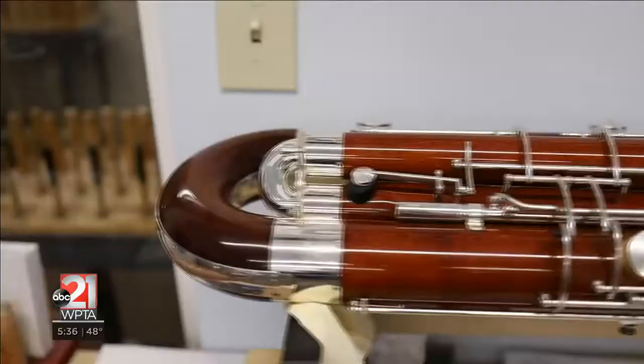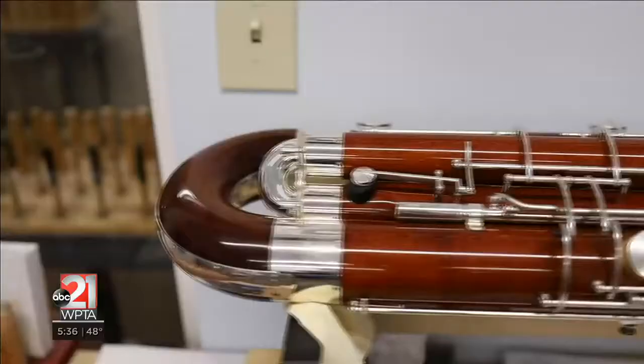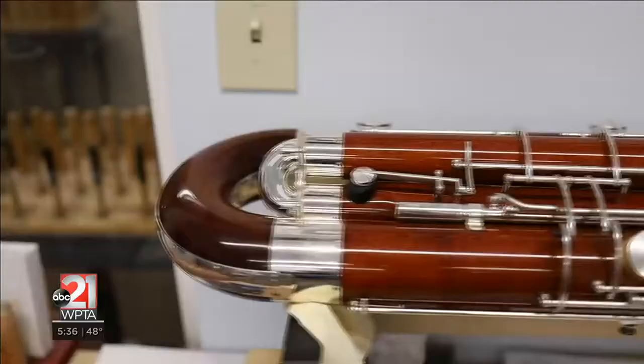We're just a little unassuming factory, but we make these really special, really niche musical instruments that are treasured by the musicians that play them all over the world.